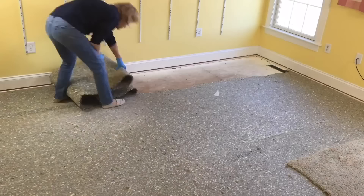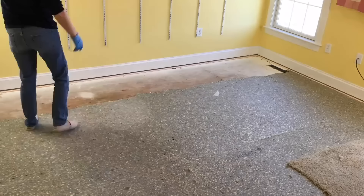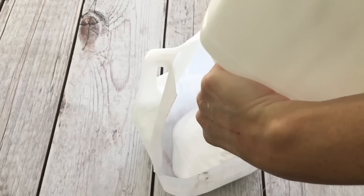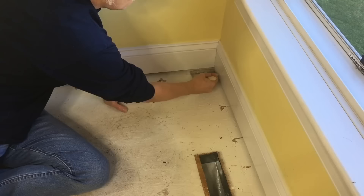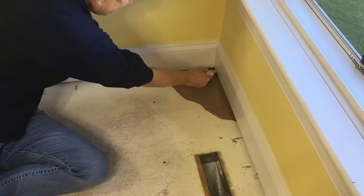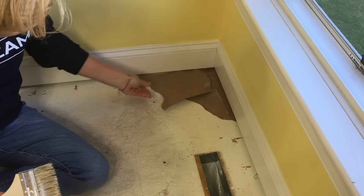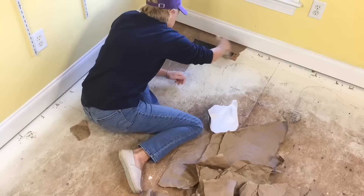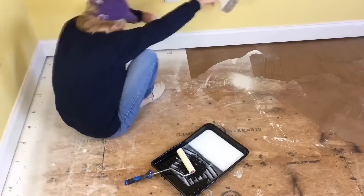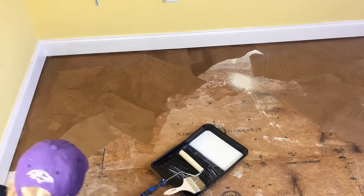The carpet in my office needed to be replaced but it just wasn't in the budget — but torn and crumpled paper was. Mixing equal parts of glue and water I made the paste for the floor. Using a wide paint brush I applied the glue to the floor, making sure I got underneath the baseboards. Then I laid down the paper and brushed the glue on top. I switched out my brush for a foam roller to cover larger areas but kept the brush to use underneath the baseboard.